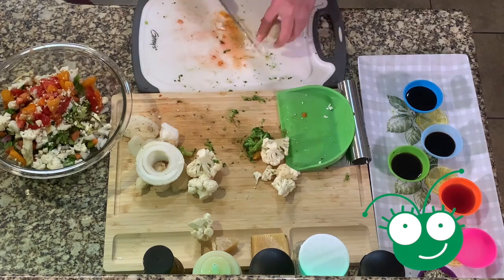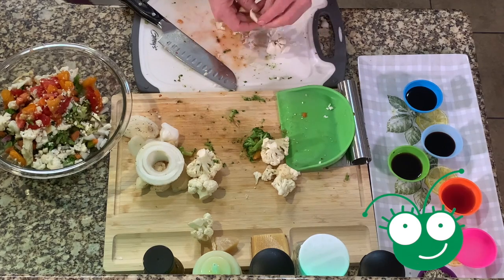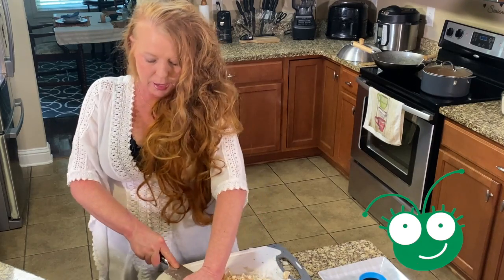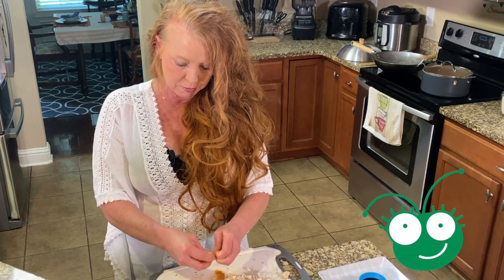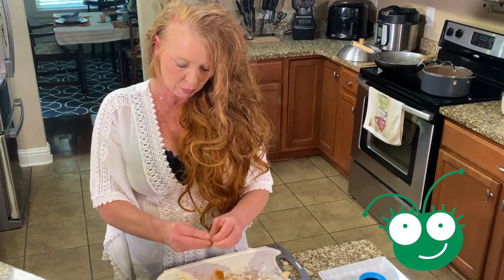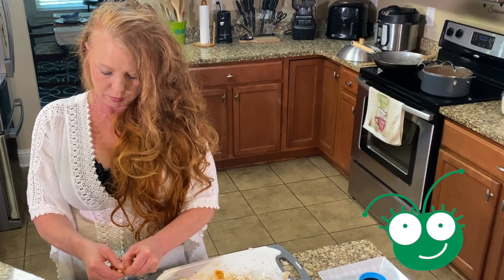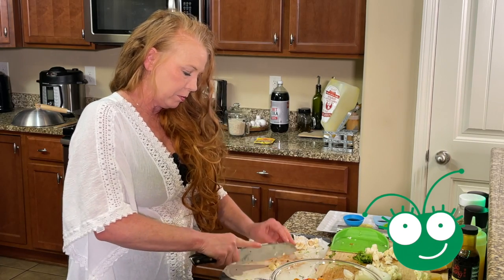I'm going to take our garlic and peel it. I'm going to use half a clove in here because garlic is very strong. The best thing to do is to smash it to get the outside off — that's the easiest way to peel it. Then all we're going to do is cut it up. See how easy that is? It's kind of aggravating but it's all worth it. You can also buy minced garlic but it's not as good.